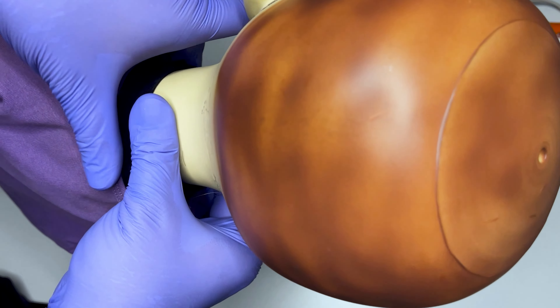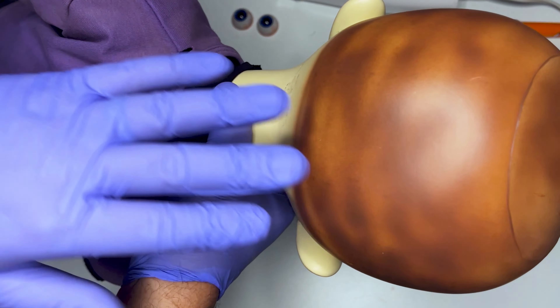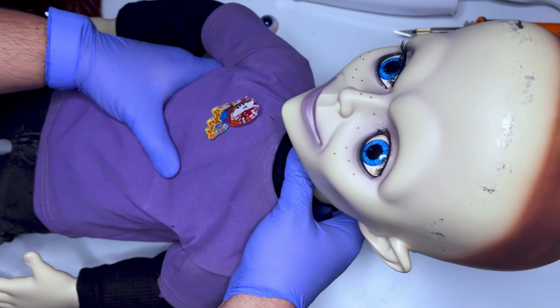What I'm going to do now is cut a hole here on the back, probably five to six inches in diameter, so that I can stick my hand in and pull out the old eyes and then put in the new eyes. So let's go ahead and do that.